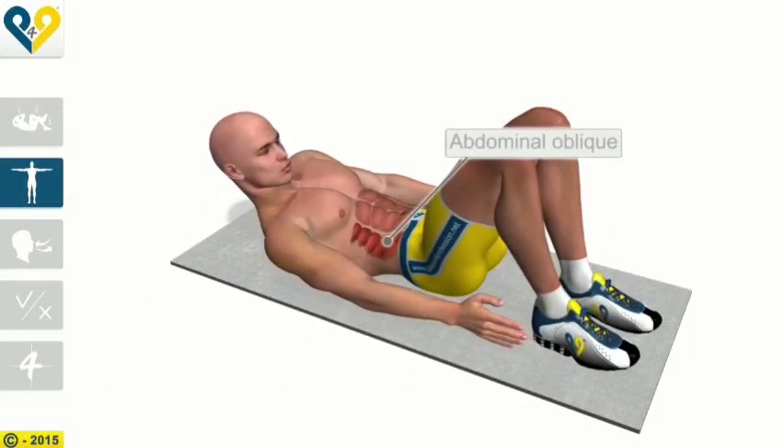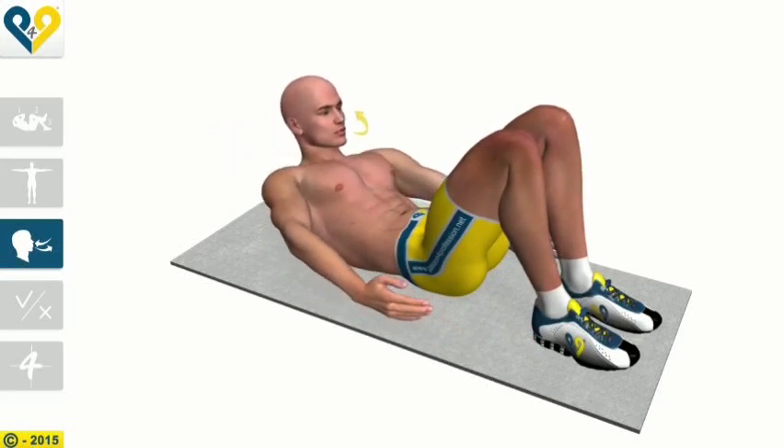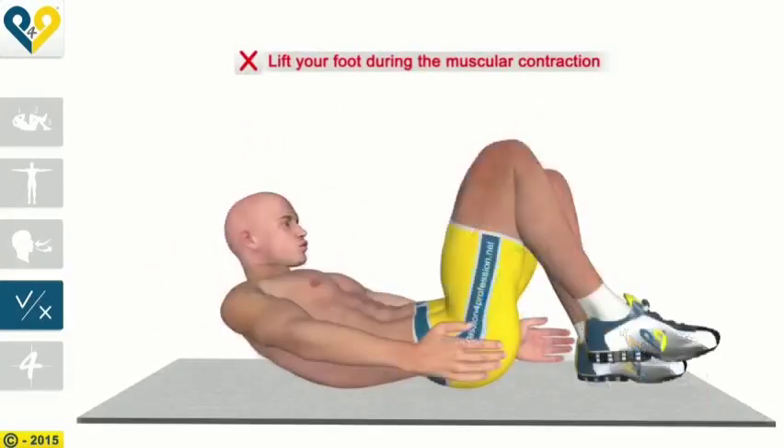Muscles involved: Abdominal oblique. Breathing. Common Mistakes: Lift your foot during the muscular contraction.